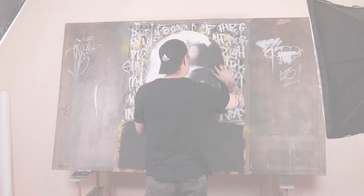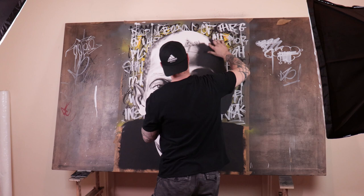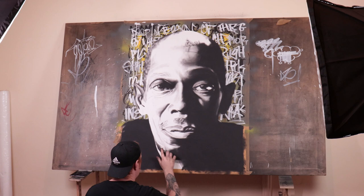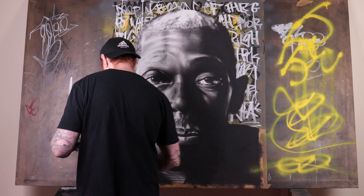A lot of work goes into producing a piece to this standard. If we were to start incorporating stencil work on top, you're talking hours of cutting out stencils to layer up over it — that's why I want to save those videos for a later stage, because it does take a lot of work.